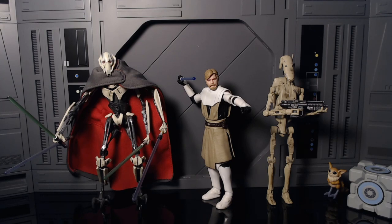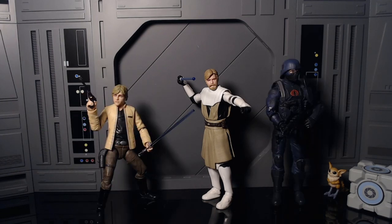Here he is next to General Grievous and a clone trooper — and I'm so proud of Grievous, this is the first time I've ever gotten him to stand without any effort. And as always, here he is next to Luke Skywalker and Old Ben Kenobi.